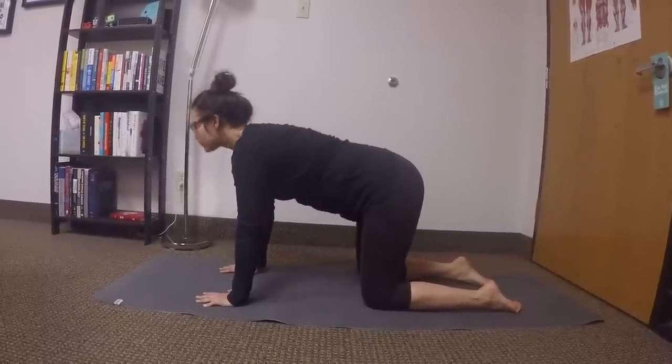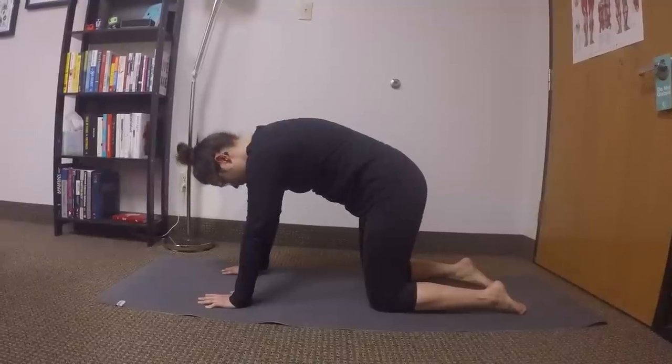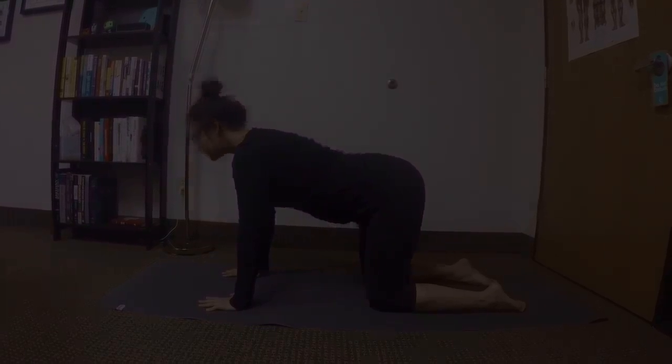Let's do one more. And then go into extension again. Pretty big improvement there.